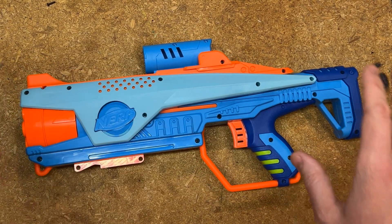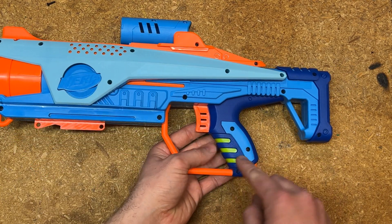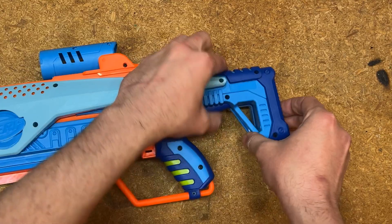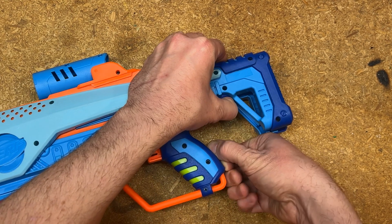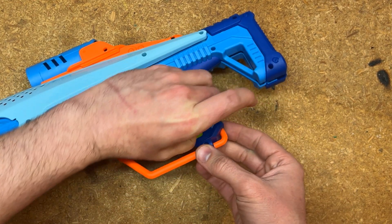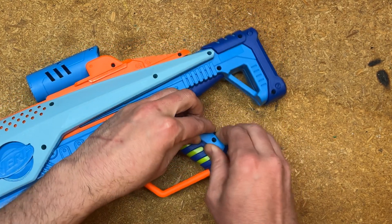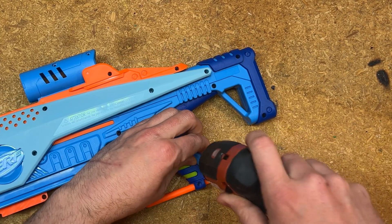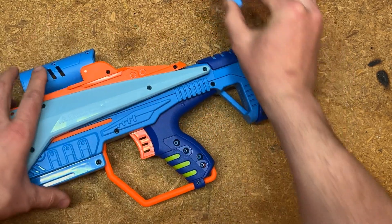There is one thing that keeps this shell together, and that is these grip scales. Get this light blue piece out here — start to separate the two clamshell parts of the handle until you can separate the handle enough that when you push it back down, you've popped this light blue part out, and you can go ahead and pull it out.